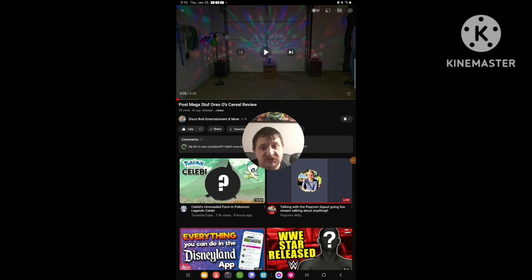Hello everyone, it's Trevor again. Today I'm going to be doing another reaction video, and this time I'm going to be reacting to a video from a channel for entertainment — a video that was uploaded just recently, like four hours ago. The video I'm going to react to is called Post Mega Stuff, or an Oreo cereal video review. So yeah, I'm going to react to it right now.